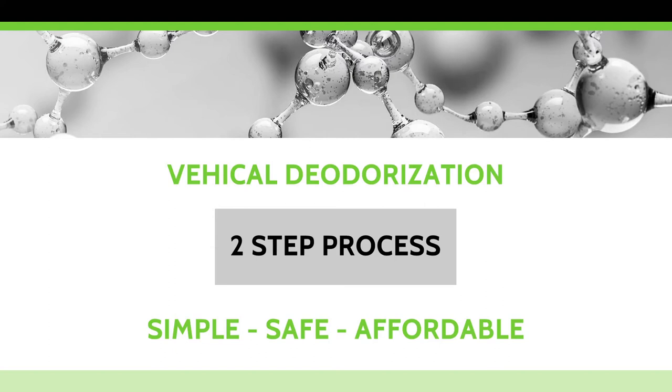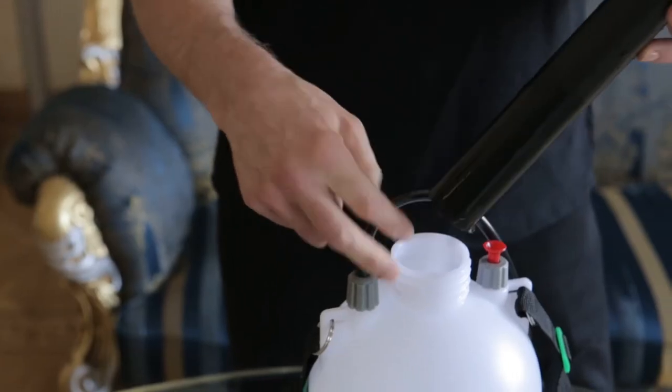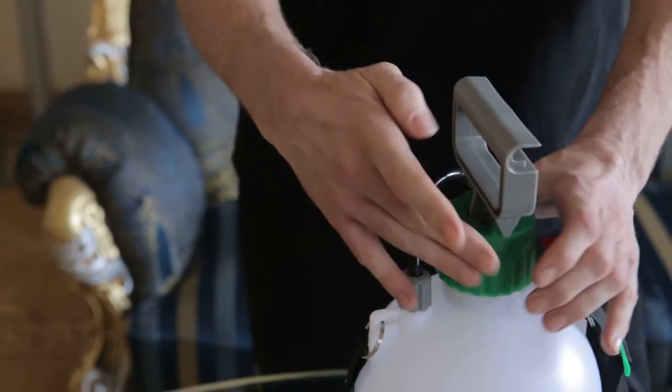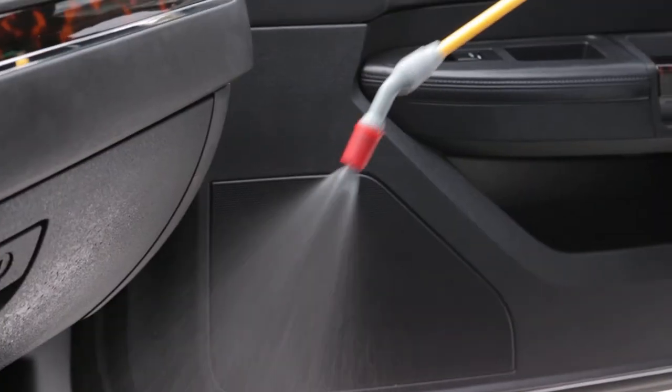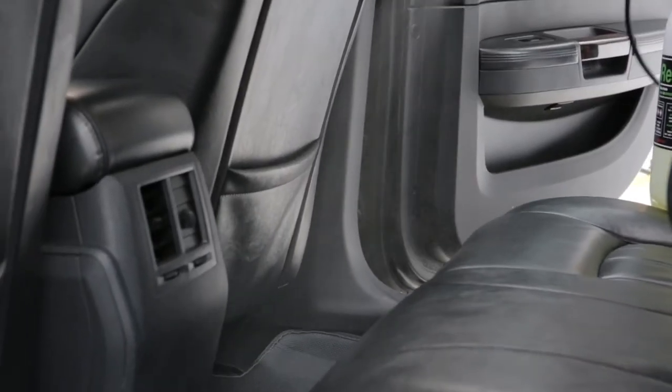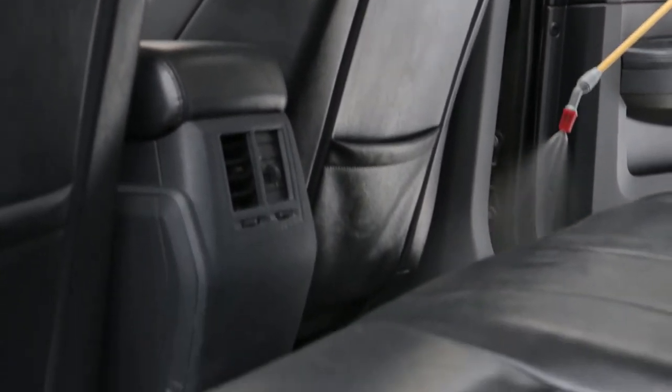For vehicle deodorization, we recommend this simple and safe two-step process. First, perform a liquid surface application. Generate a CLO2 liquid with a Reset 4 gram tablet in one gallon of water. Spray down all of the fabrics, hard surfaces, and flooring with the liquid solution. Let it sit — there is no need to wipe or rinse it.